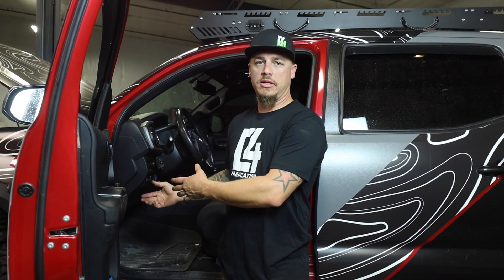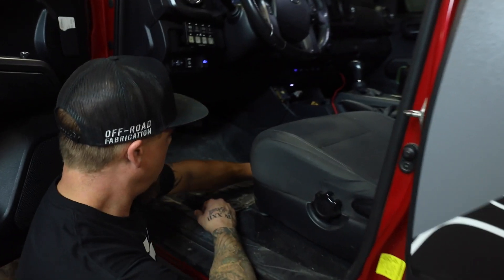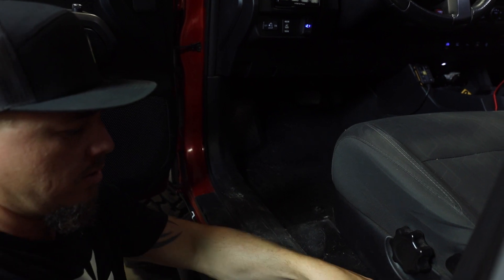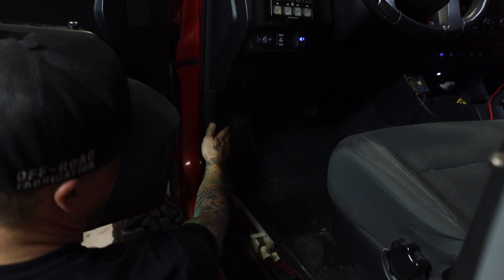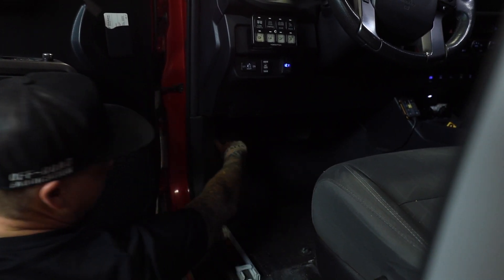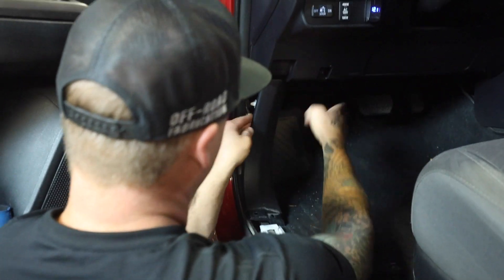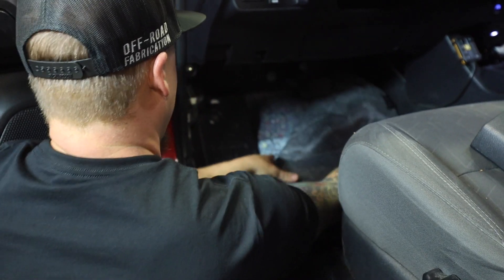We're getting started with installing the body mount relocation kit. One of the first things we need to do is take apart a couple things on the interior so we can get to the body mount bolt and remove it. We're going to start with taking the floor mat out first, and then we need to take this little kick panel off — pull straight up on that. Then this panel needs to come off next. Pull straight up on that, and then we can pull up the carpet.